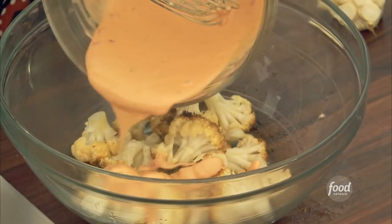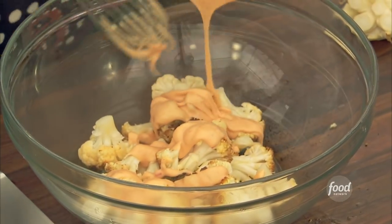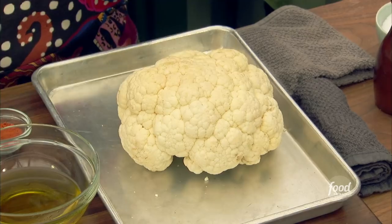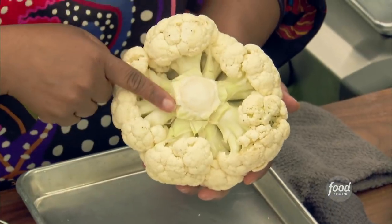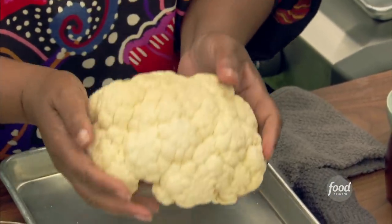Easy grilled cauliflower with my pop pop sauce. First, we're going to start with the cauliflower. I've got the entire head — trim the little green leaves off, flatten the bottom so it kind of sits just like that.